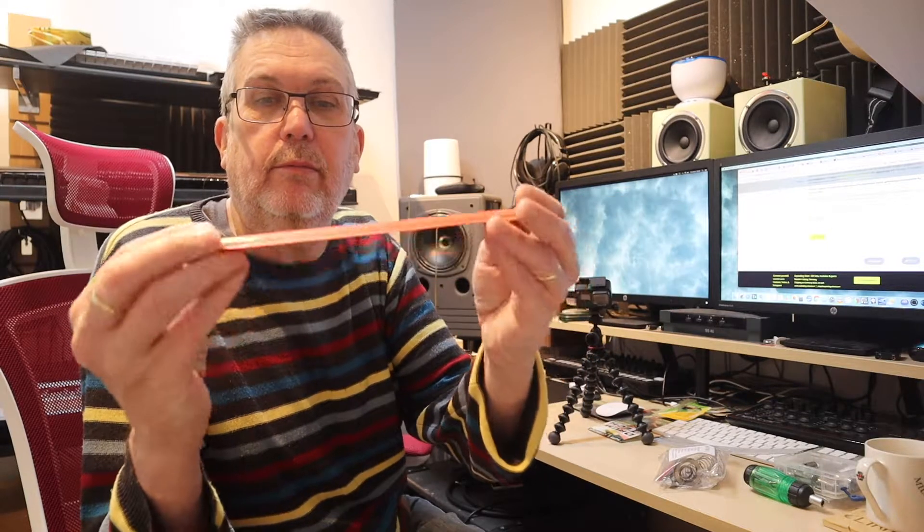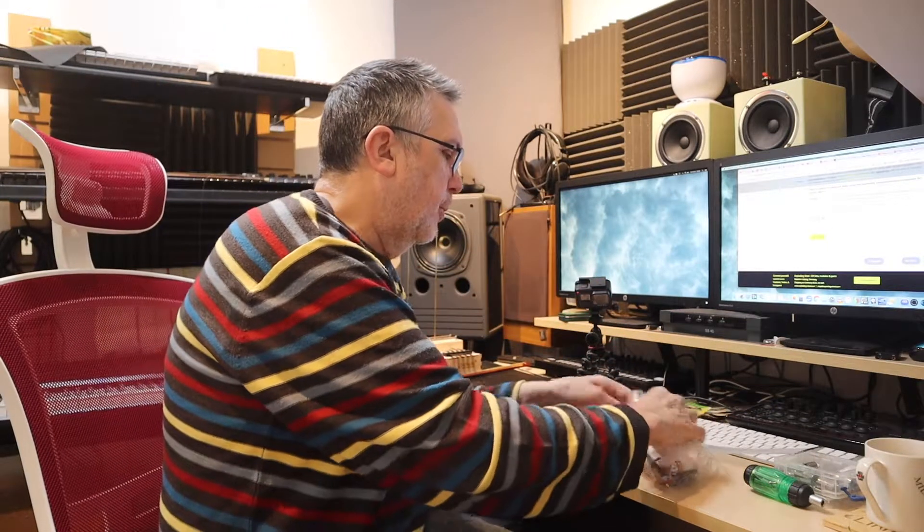It's literally a set of chopsticks that you get from a Chinese restaurant. We'll talk about that.